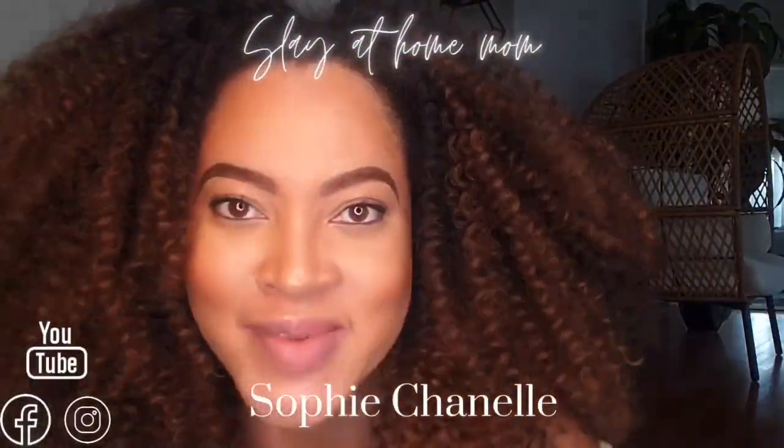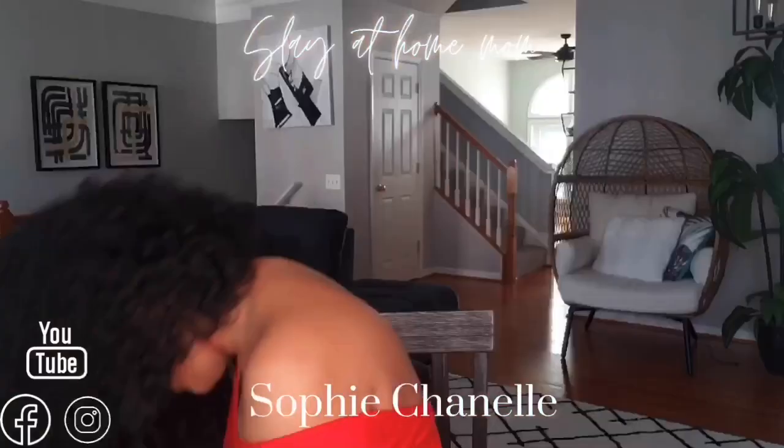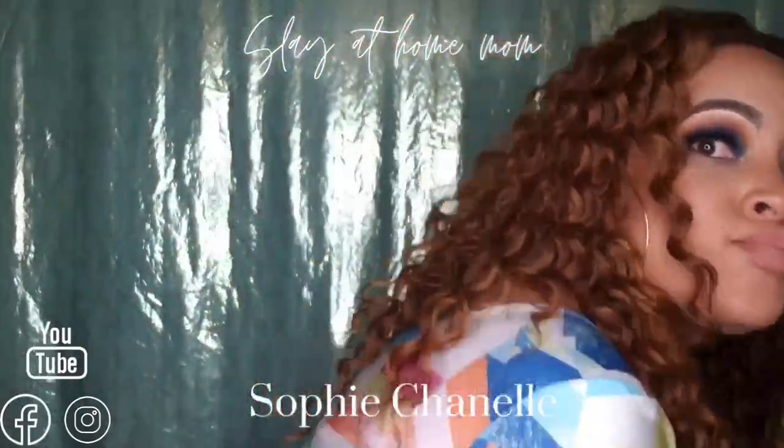Not today. But would it be a Sophie Chanel video without a hair flip? No. Did y'all see that? Now, is she worth it? Let me work it. Put my thing down, flip it, and reverse it. Yeah, she is worth it, honey.